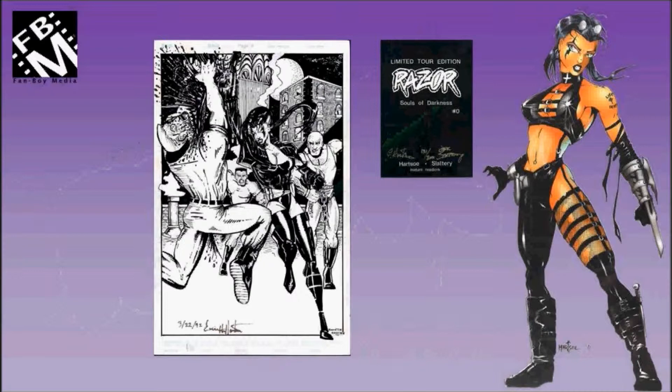The first piece is a full page splash done by Everett Hartzow in 1991 that was used for the back cover of the Razor Zero Black Edition.